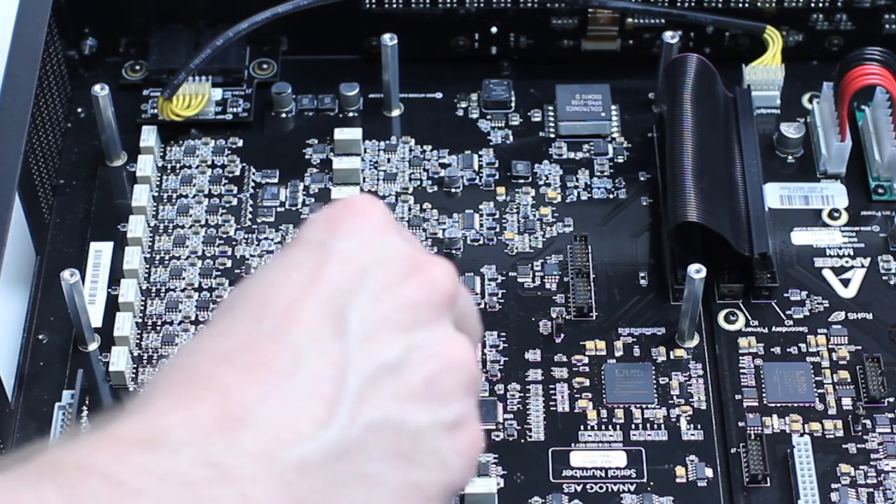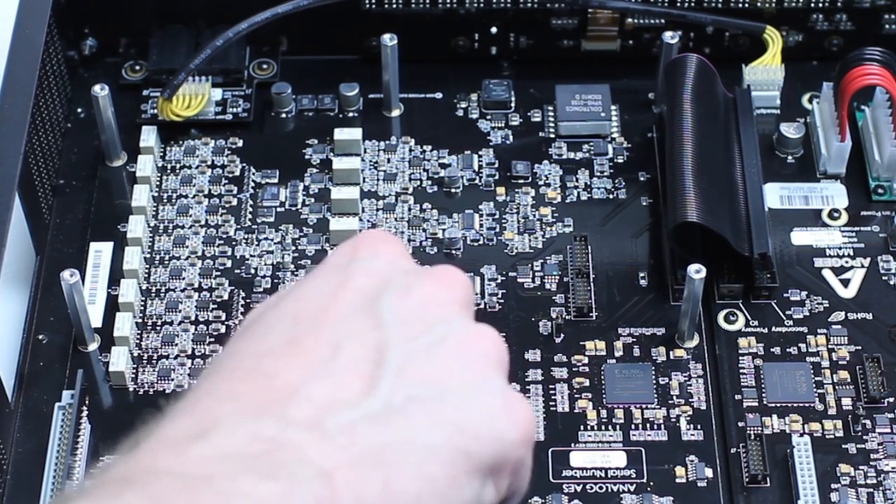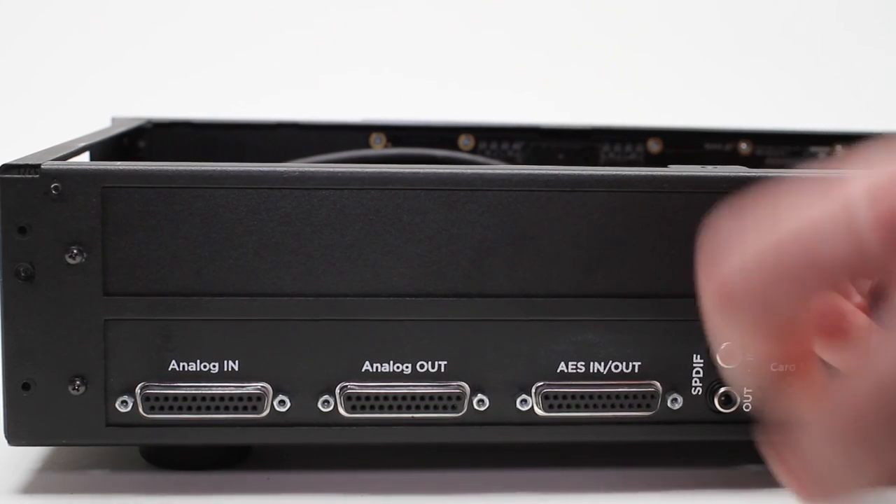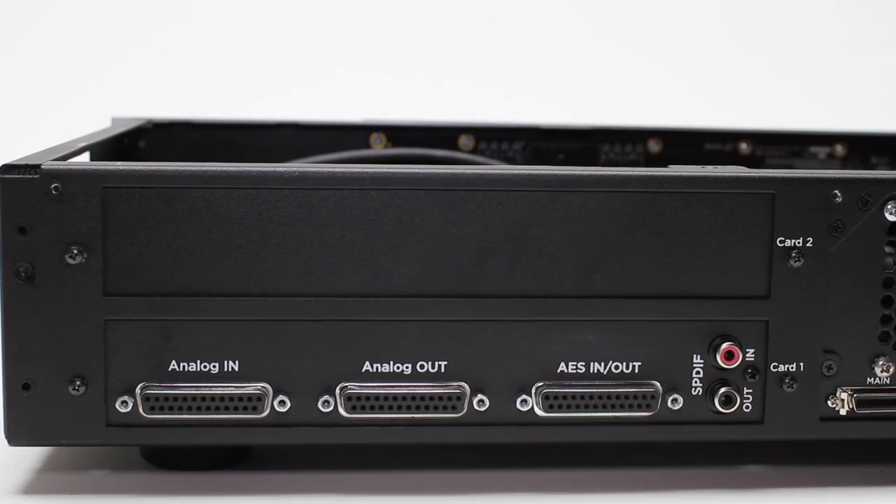If you're installing a second module right away, you will use the standoffs that came with the module instead of the screws. Also, if you're only installing a single module, you will want to replace the blank panel in the second slot.